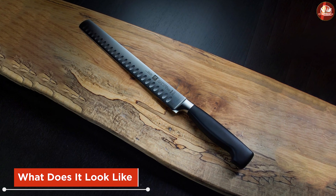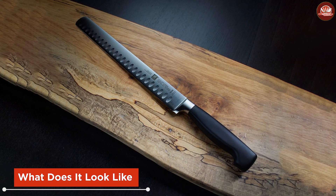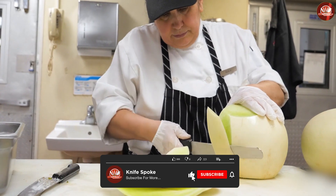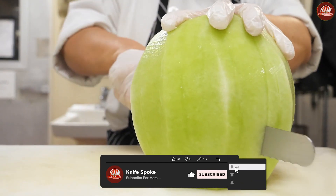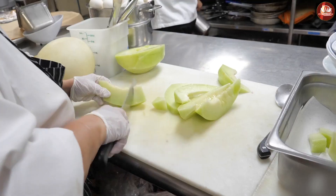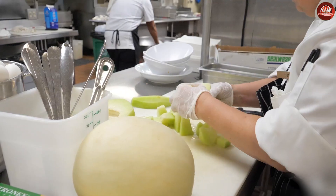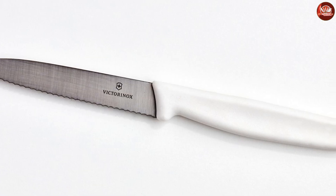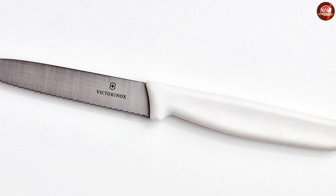What does it look like? Design: a slicing knife is long and has a straight edge. It may also feature a granton edge, which are shallow divots that prevent the meat from tearing and from sticking to the blade. Blade: it has a straight, narrow blade with a rounded tip. Its straight blade allows you to make even slices on huge cuts of meat, and the thin blade also allows for cutting thinner slices of meat.